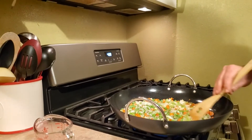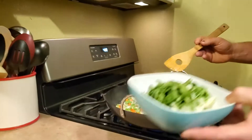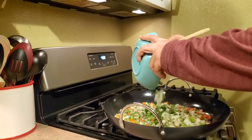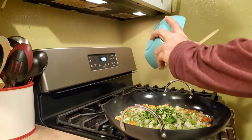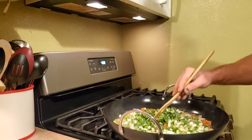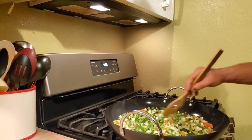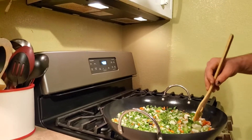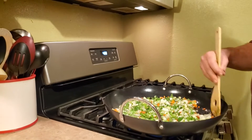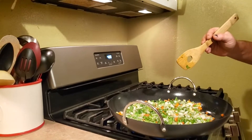We added a cup of peas. Everything's still cooking. Now I'm gonna add about two stalks of bok choy. Where did you get the bok choy? At Walmart — in the produce? Nope, it was in the egg section.